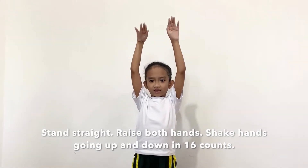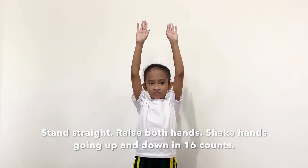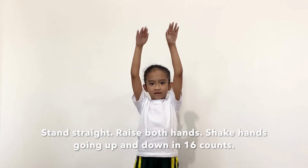One, two, three, four, five, six, seven, eight, eight.